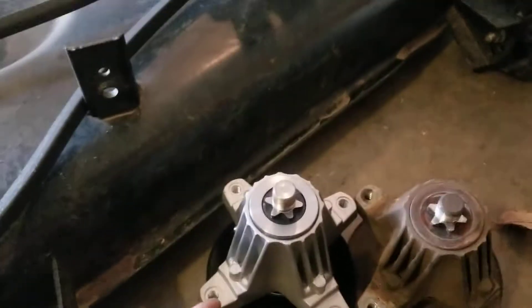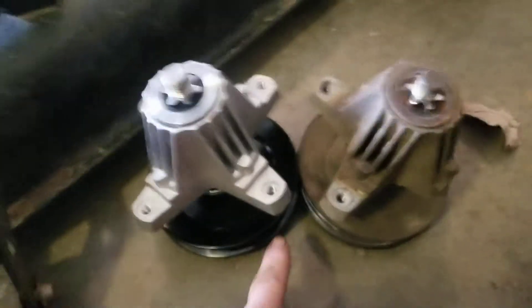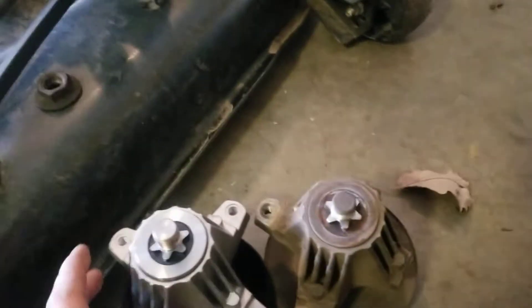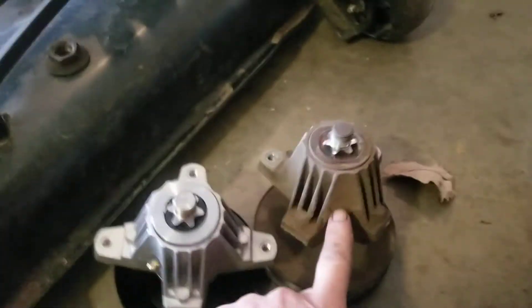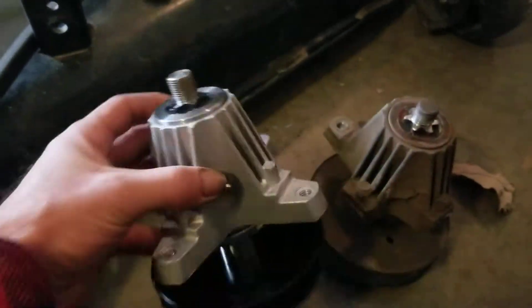Here's the new spindle. Obviously no broken ears. Looks the same, pulley's the same, everything looks the same, threads the bolt. The only difference about this one and the original — this is original, of course, the new one — has a greaser, so I went ahead and pumped some grease in there just to make sure it was properly greased up.